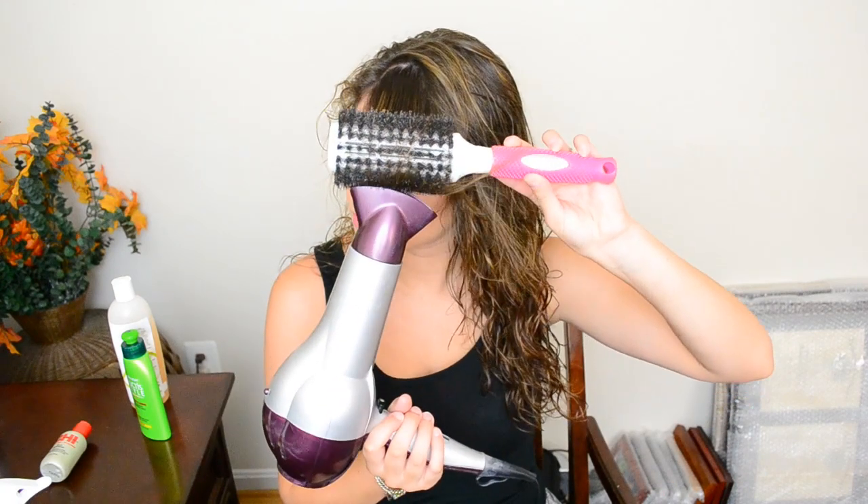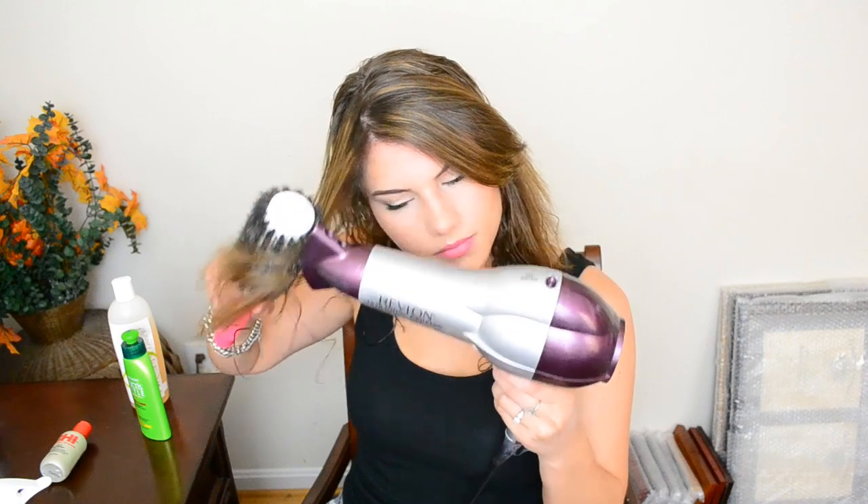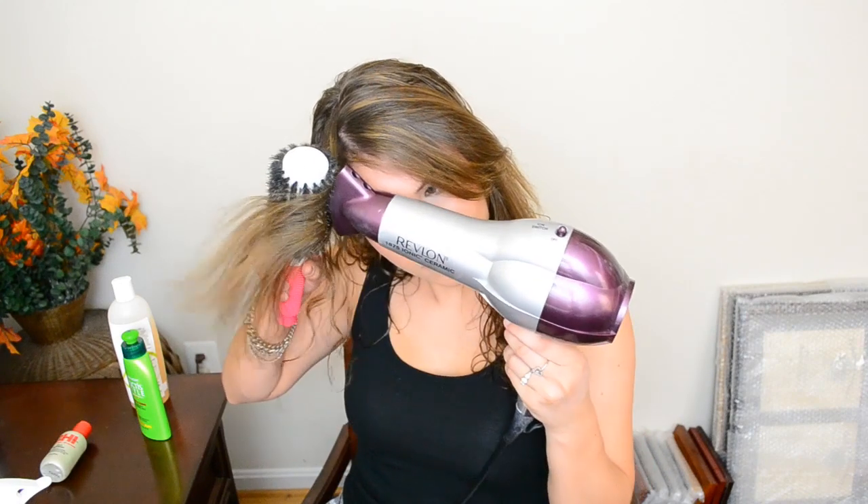This method has always worked for me. It helps to eliminate frizz and it really straightens out the bangs. I also do it on the other side as well.